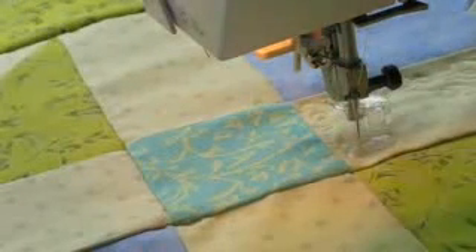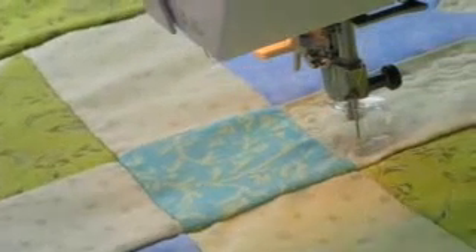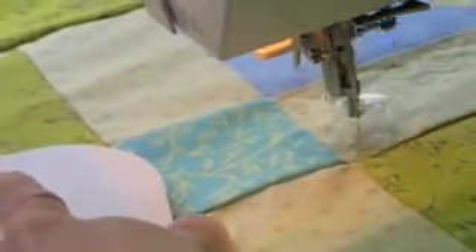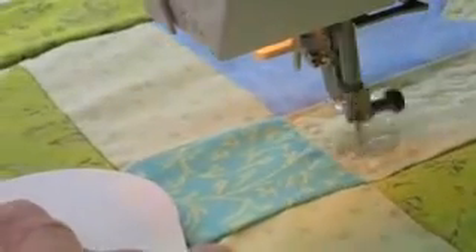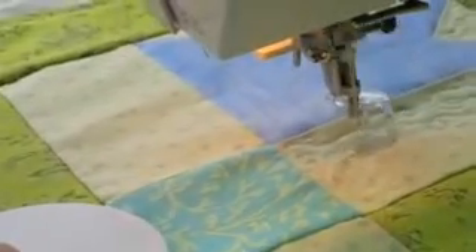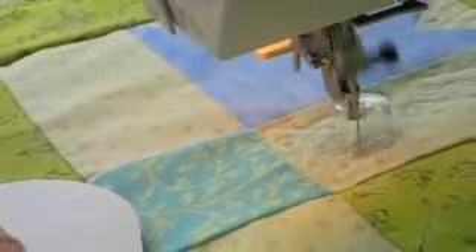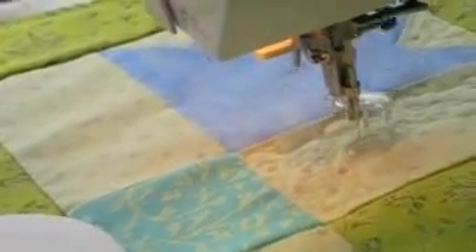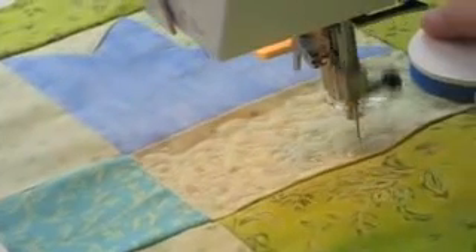Now I could continue on here, but I'm going to do the top area first and then go around. I don't want to quilt inside the tulips, so I'm just going to stay on the areas of the quilt that are on the outsides of each of the tulips, because I want those tulips to pop out. When you put a nice dense filler pattern around it and echo quilting, it does just that, so the focus will be on the tulips.